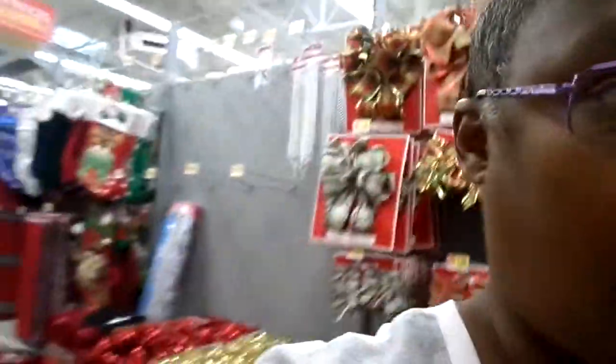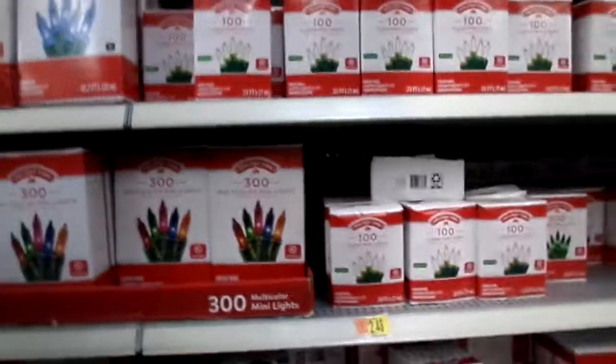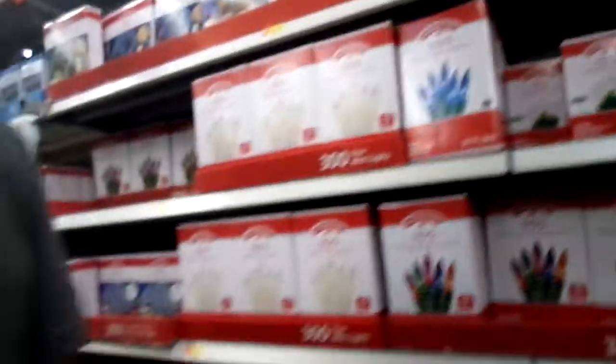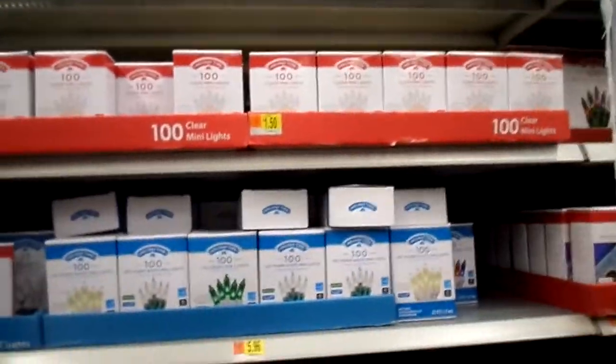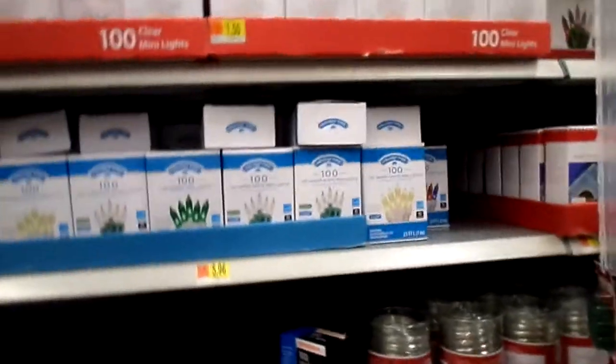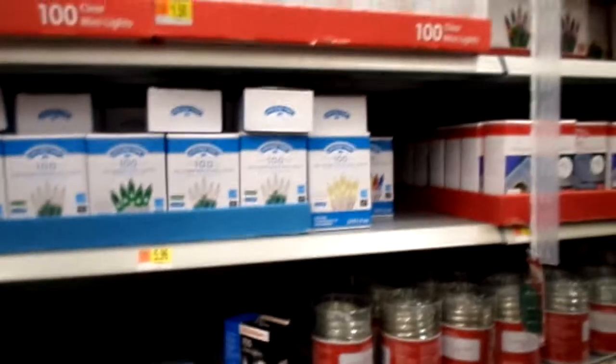How y'all doing? We are at Walmart and I'm looking for some lights. Looking for some lights. They're all white. Let me see how much these are. See, these are clear ones.